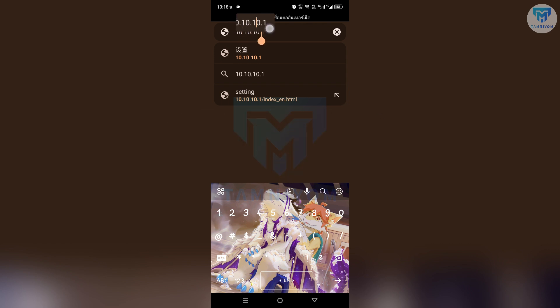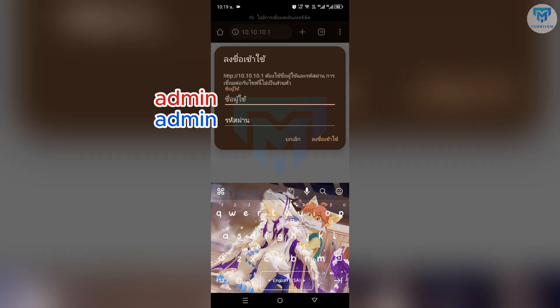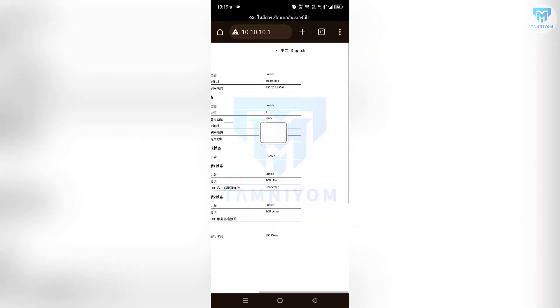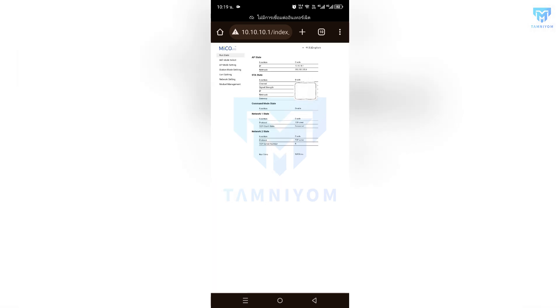Then fill both the username and password fields with 'admin'. Click Login and change the web language first using the top right corner. Now look to the left and go to Station Mode Settings.